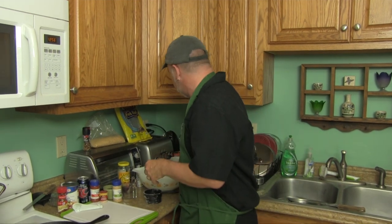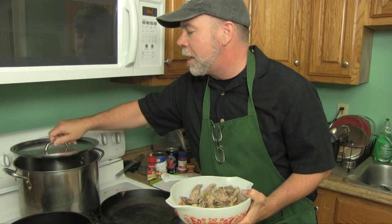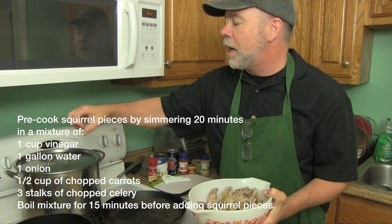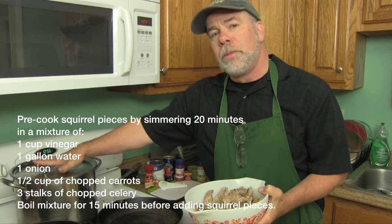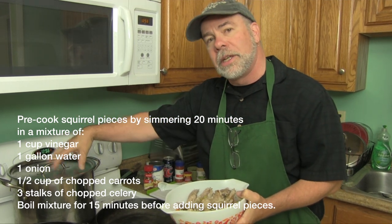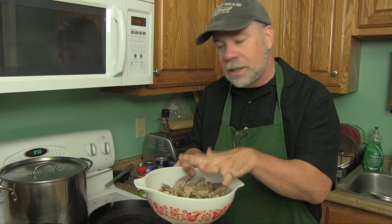Now, it's important to understand that if you just simply fry squirrel, it's going to be tough. What I did yesterday is I prepared the squirrel to be fried and then I put it in the fridge. I cut up all the squirrel pieces, then in a stock pot I put a cup of vinegar and a gallon of water, cut up an onion, several pieces of celery, and some carrots, and I boiled this for 15 minutes. The vinegar pulled out the flavors of the vegetables, then I put my squirrel pieces in and simmered those for 20 minutes. Then I took them out, put them in a bowl, covered it, and put it in the refrigerator. That's how I prepared the meat to make it tender.